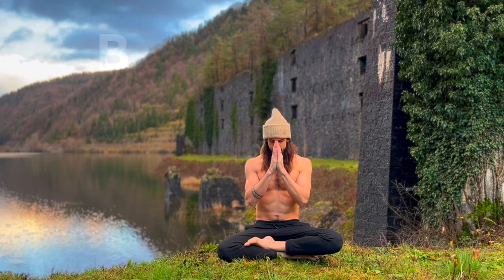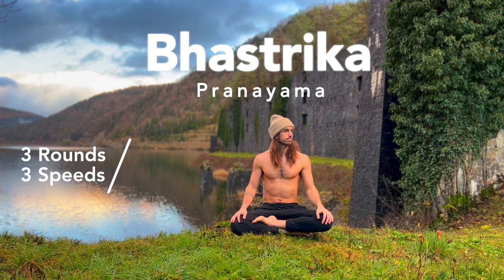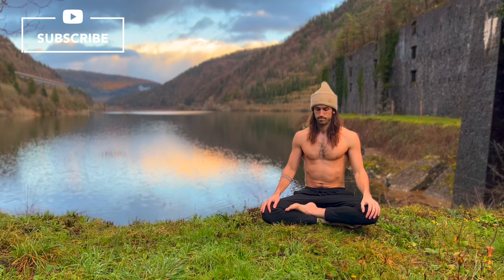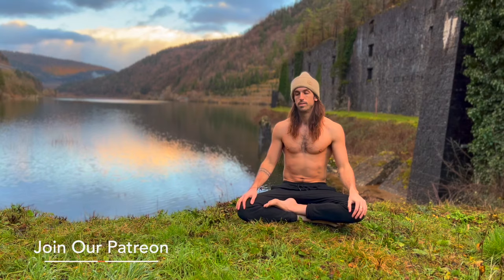Alright, welcome all you beautiful breathing people to this week's Guided Breathwork Routine. In today's session, we'll be doing three rounds of Bastrika Pranayama, which is a powerful inhale and exhale through the nose, and we'll be doing three different speeds, followed by Antara Kumbhaka, which is a breath hold on the inhale.